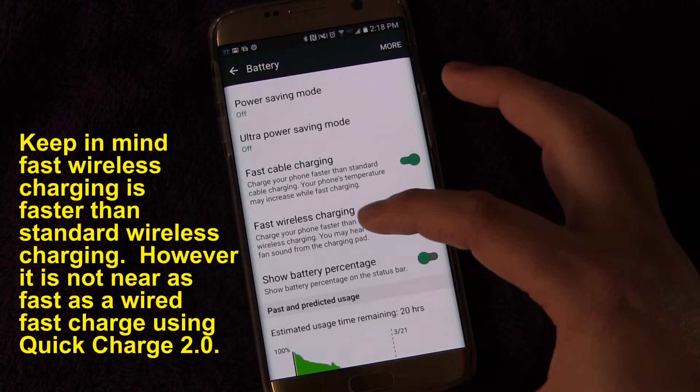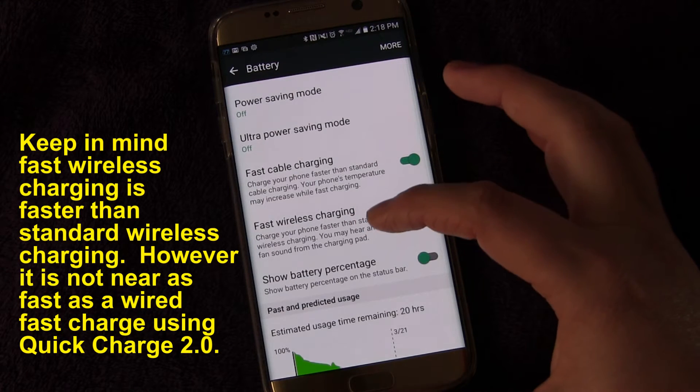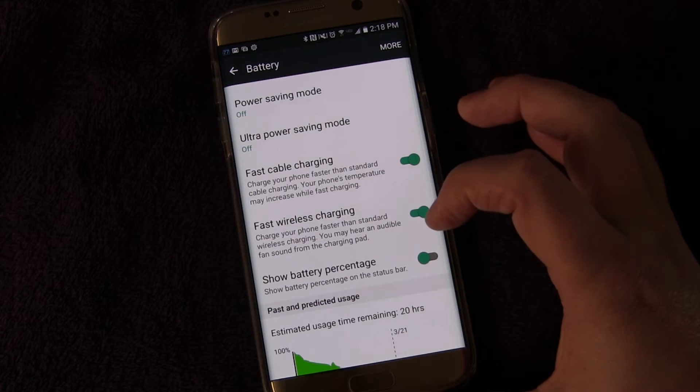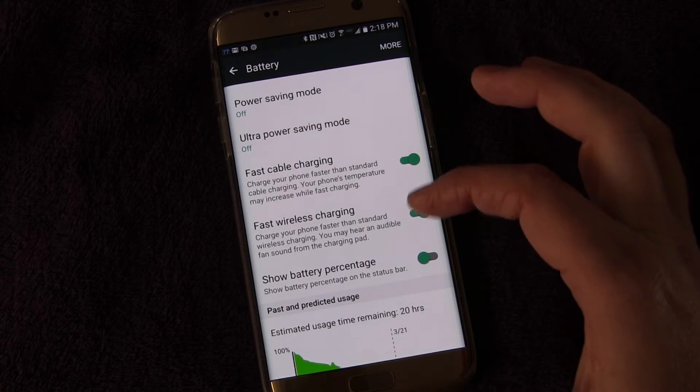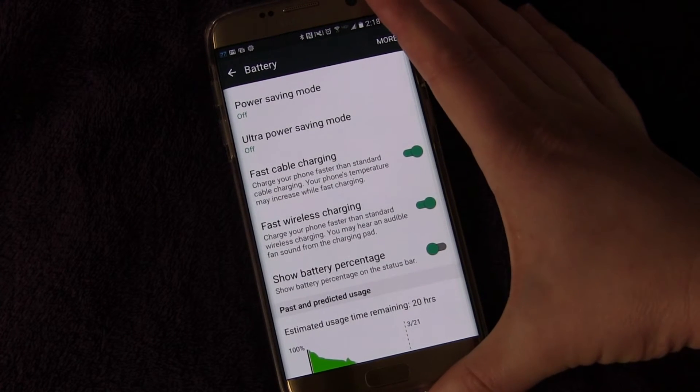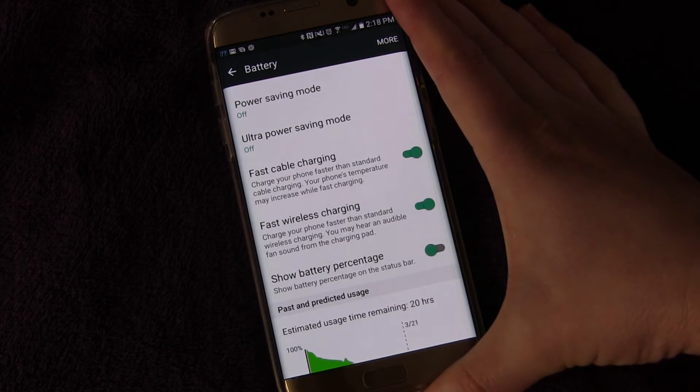Other phones that are not fast wireless charge enabled can charge wirelessly through a Qi wireless charger. But with this enabled and with the right fast wireless charging charger, you can get a faster wireless charge — and who doesn't want to get a faster wireless charge?